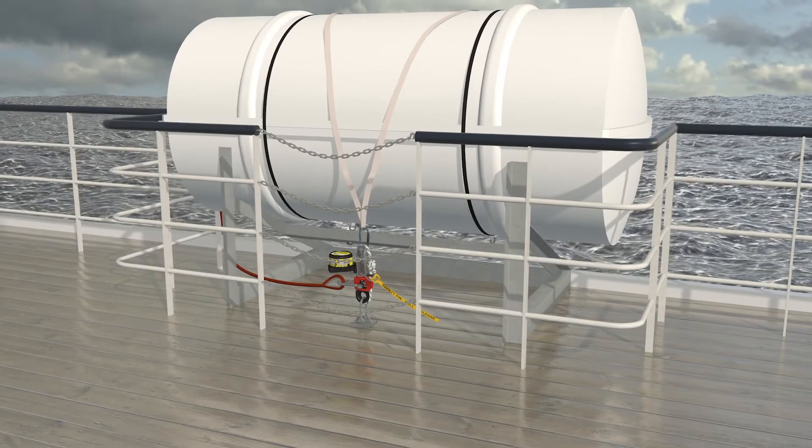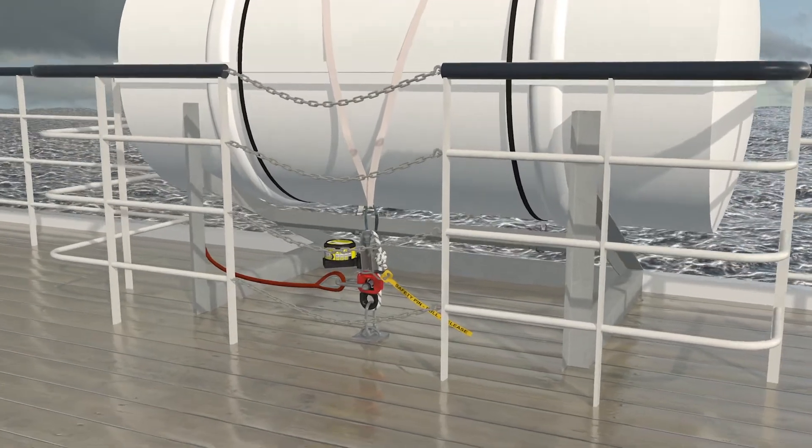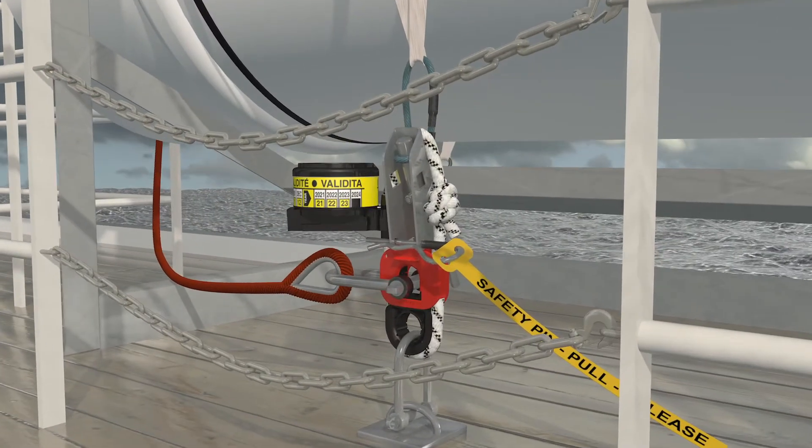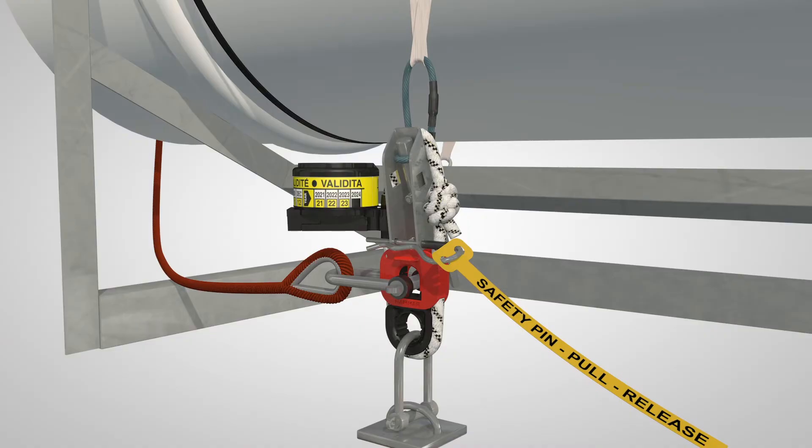The option to manually release life rafts before a vessel sinks allows them to be launched in a controlled manner. The patented Hamar EZRelease slip hook system has key advantages over traditional hooks.